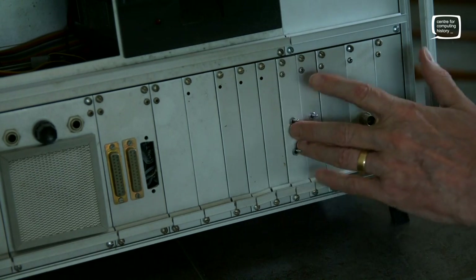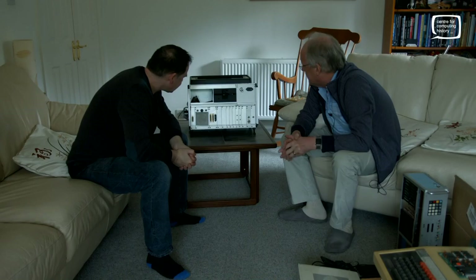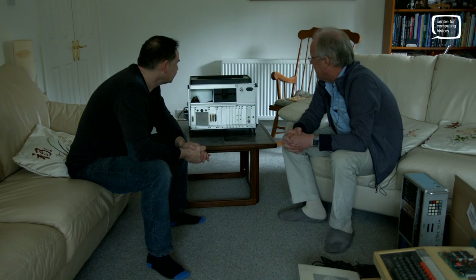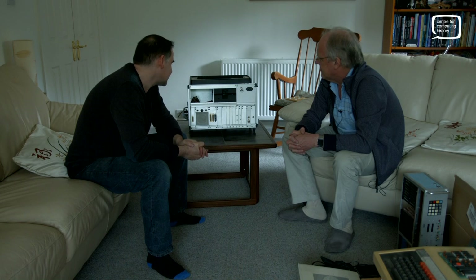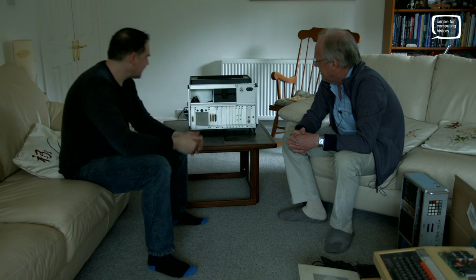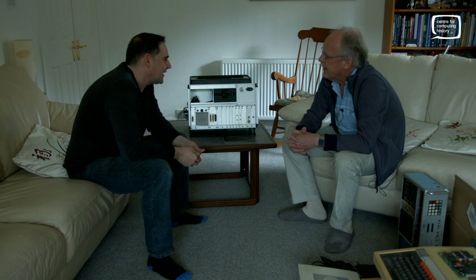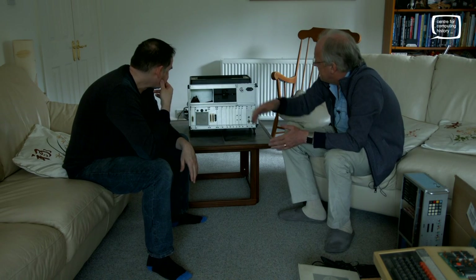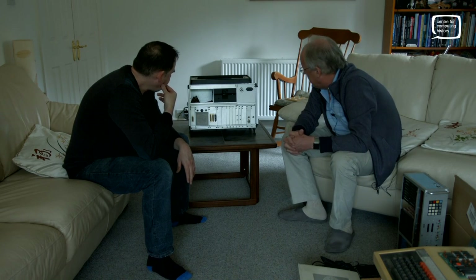The boards are beautifully made. This is now using a proper Vero rack — a commercial rack. I clearly felt I got my money's worth at the time, because it wasn't cheap. It originally had two floppy disk drives, as you can see, and I don't know where the other one's gone. It's another linear power supply.